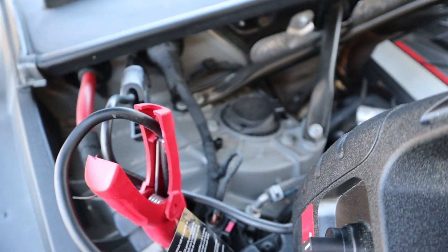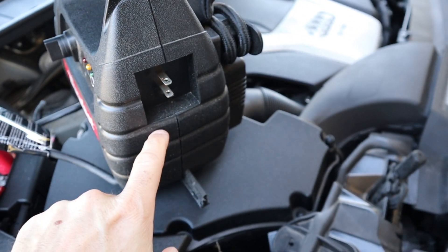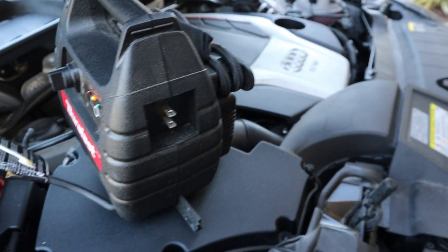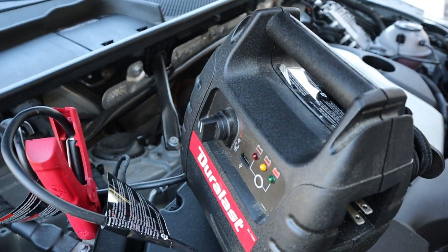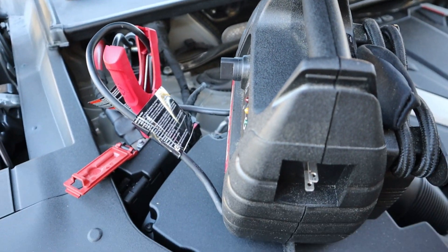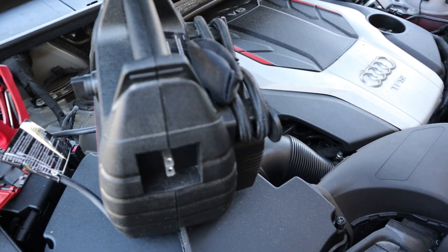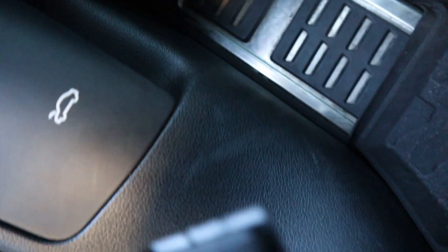I don't have my dongle on — again, I've already flashed my car — but I want to show you all the setup and how to get things going for yours. Normally I would also leave the charger plugged into the outlet in my garage while it's on, so it doesn't drain and it's getting its own charge while keeping my car battery charged.